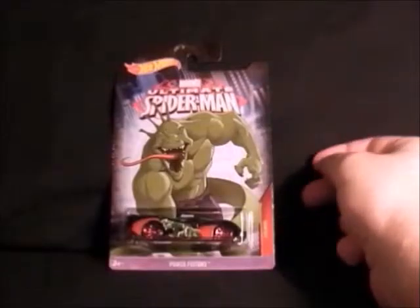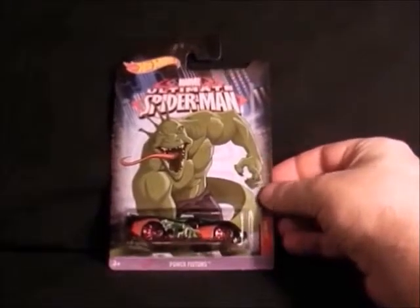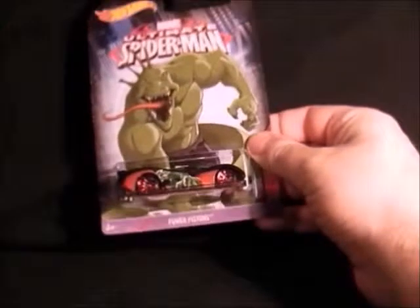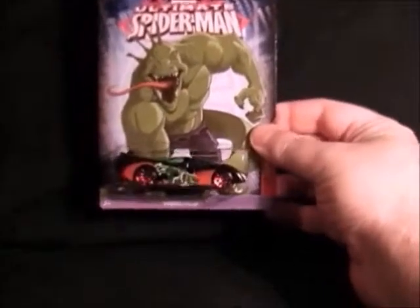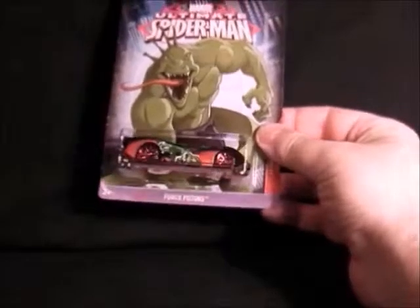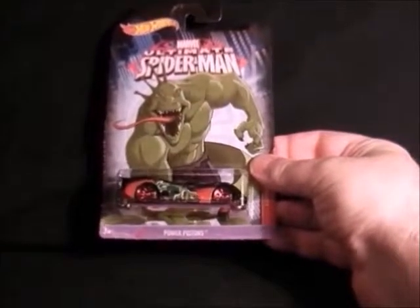Next up we have the Lizard in his Ultimate Spider-Man form — a bit different from the normal Spider-Man universe. It's got the Lizard painted on the car, so once again if he gets lost and can't find it in the car park he can see his own picture on it. But it's quite a nice car actually. That's the Lizard.